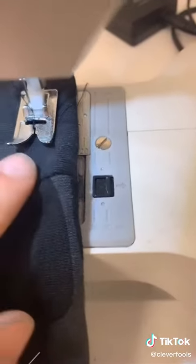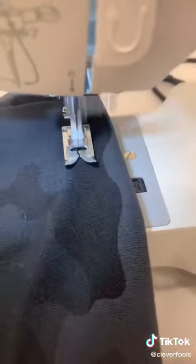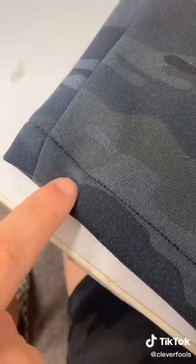Now you're ready to sew up the inch and a half hem. I use these markings over here to know where to put my fabric. I just did one single stitch at the bottom, now I'm going to go a little bit below it and add another.